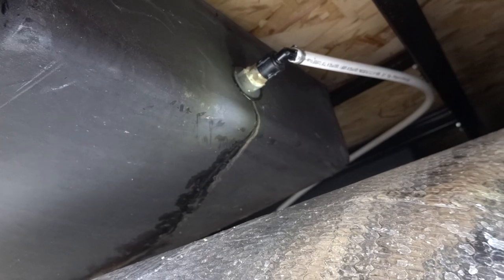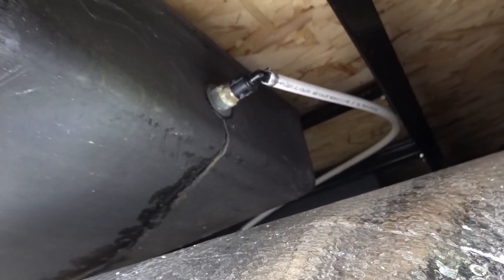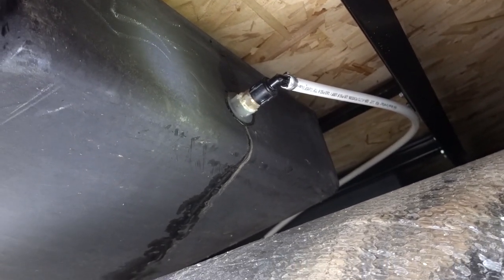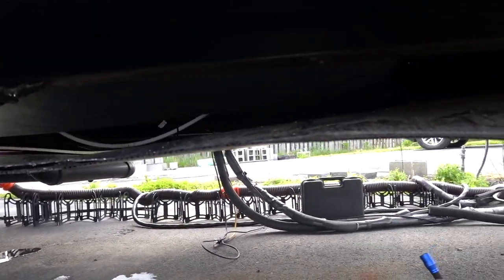Also, if you do decide to do this, another good idea would be putting insulation in here around it. I'm surprised there's no insulation in here already.